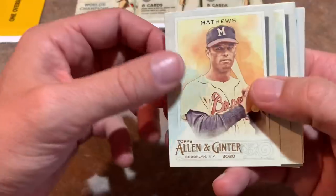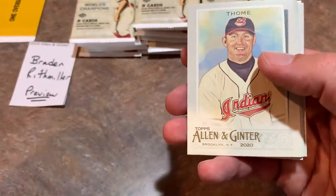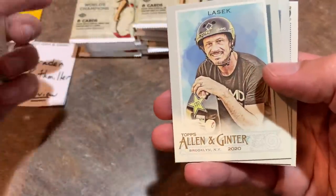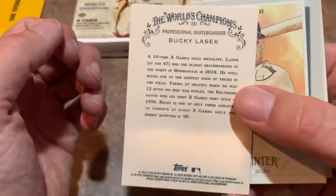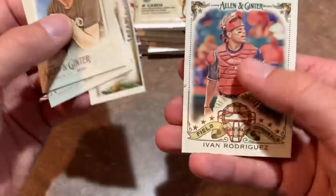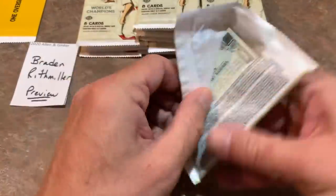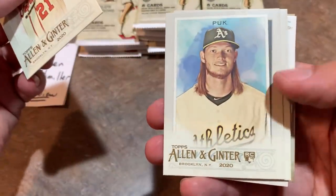Next pack, we've got Eddie Matthews, Roger Maris. I like how they kind of chronicle some of the older players. There's Jim Tomei, Masahiro Tanaka, some guy named LASIK — I'm guessing he's a skateboarder. Bucky LASIK, my brother would know all about him since he's a big skateboarding fanatic. There's a field general, Yvonne Rodriguez. We're still looking for our first hit — there's supposed to be three in here. We've got Warren Spahn, AJ Puck.